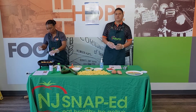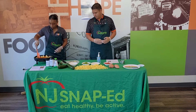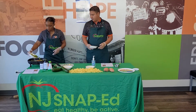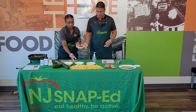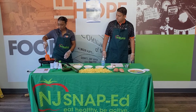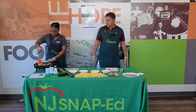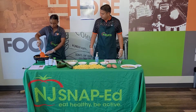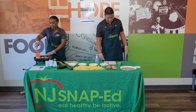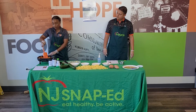Our next step is to add in the peppers — we have green and red. Again, you can choose yellow or orange, it's up to you. I'm going to give this a stir. With stir-fry, you're constantly stirring, making sure the food is getting to the bottom of the pan and mixing up your different fruits and vegetables. It smells really good. You can tell the skillet has a variety of colors, which gives us a lot of vitamins, minerals, and nutrients that our bodies need to function properly.